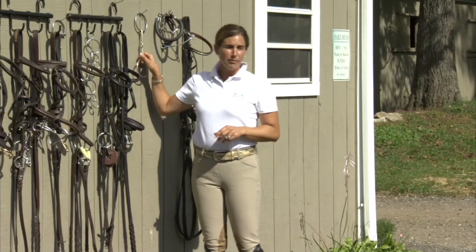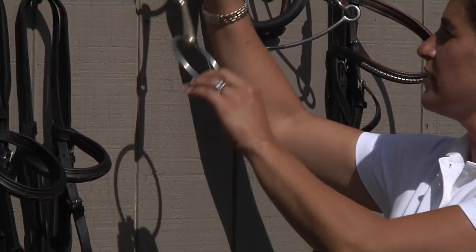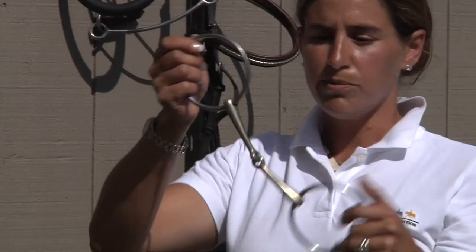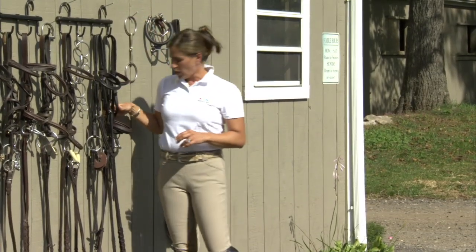The most commonly used schooling bit is a loose ring snaffle. They come in a lot of varieties. They're very flexible, jointed in the middle, and great for keeping a horse's mouth soft.